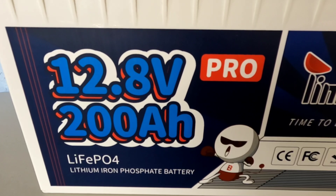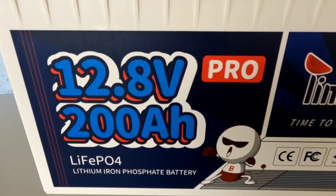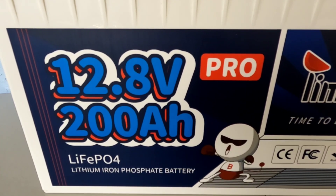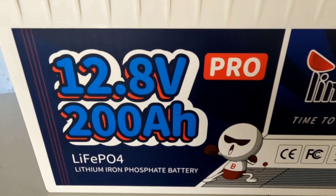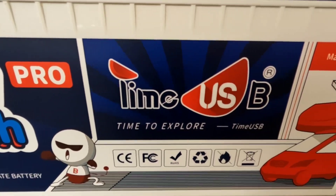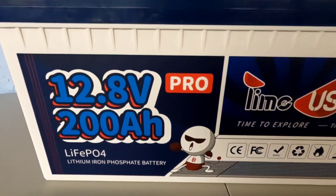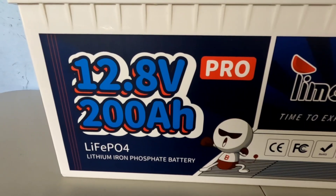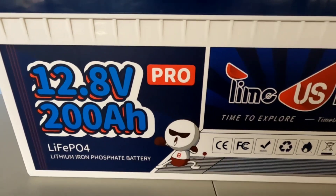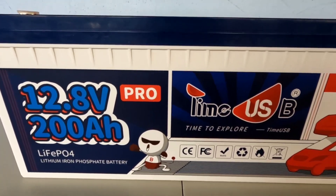What we're going to look at today is a new product by Time USB, who sent this battery out for a review. This is their 12.8-volt 200 amp hour lithium iron phosphate Pro Series battery. Besides being rated at 200 amp hours, this actually has 230 amp hours of available power — fully 30 amp hours more than your standard 200 amp hour battery.